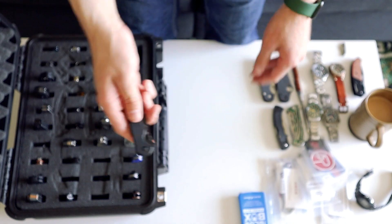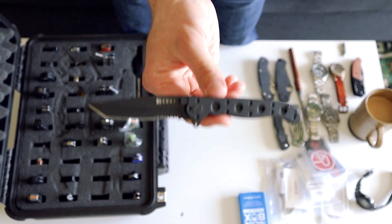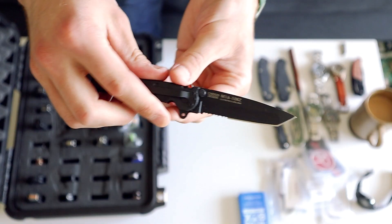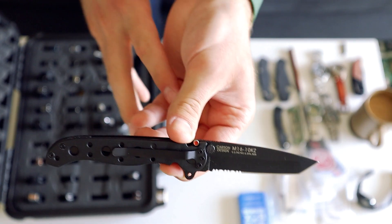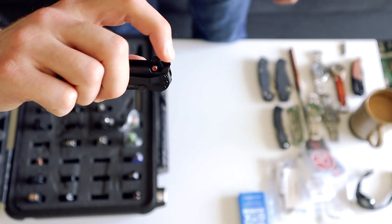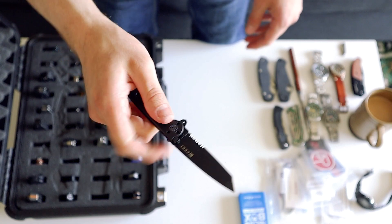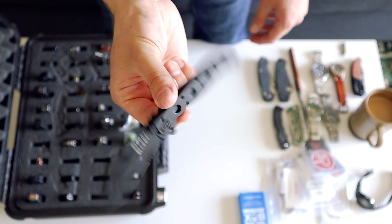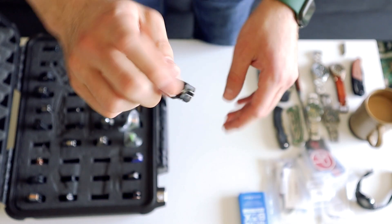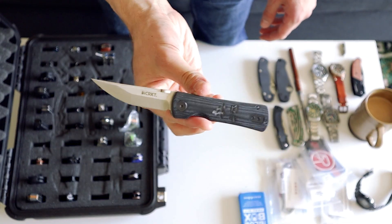There's some sort of Emerson-Kershaw collaboration — I can't remember the exact model, the CQC something. Emerson made a whole line with Kershaw of more affordable wave knives, which is pretty cool. Then this thing is iconic — the CRKT M16-10KZ. I got this so long ago back when I was playing Battlefield 2. Still one of the best flippers — I love the way this feels when it flips open. It's ridiculous and still a cool knife. I think they still make the M16 so I have to check out if there are some newer models.